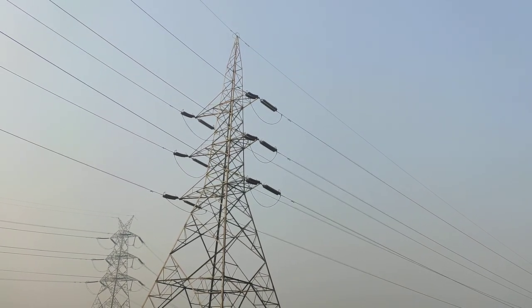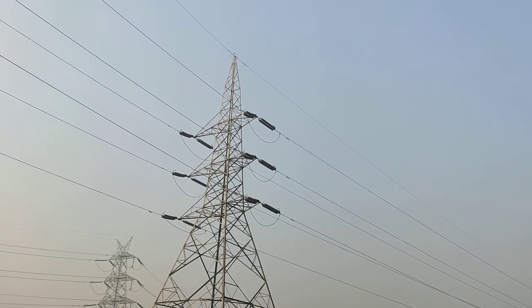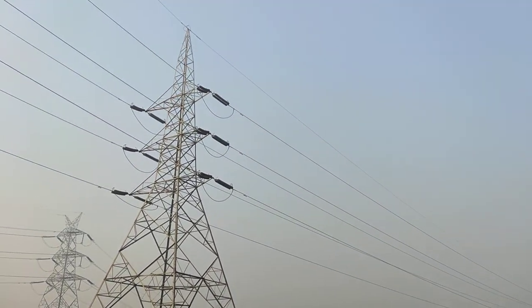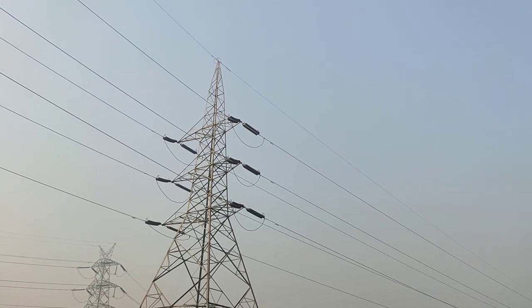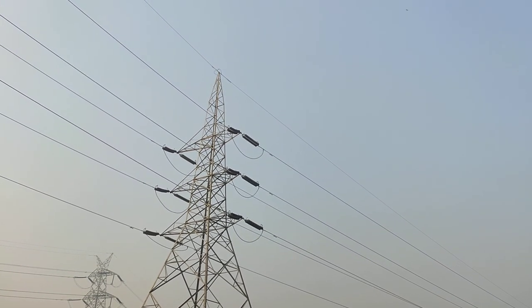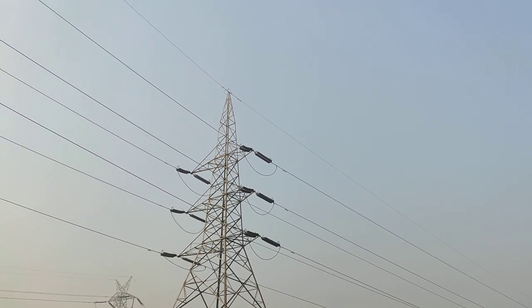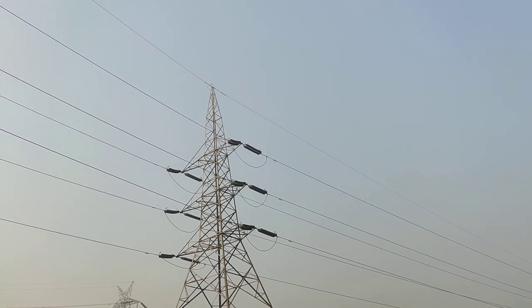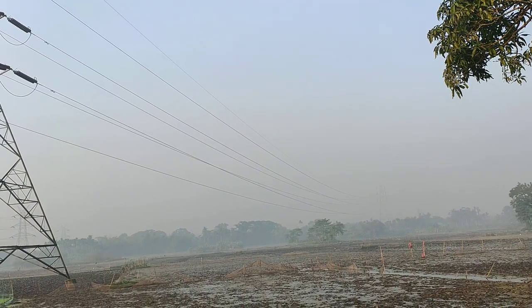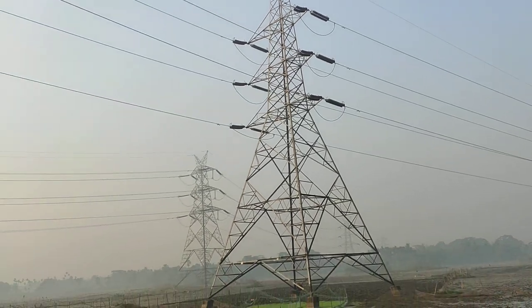One of my friends requested a new video on OPGW. You are seeing the live OPGW on a 220kV line — this is the section tower and the peak conductors is the OPGW. The full form of OPGW is Optical Ground Wire. Inside this optical ground wire is the optical fiber, by help of which we get communication and also grounding purpose.